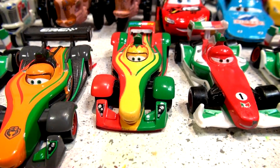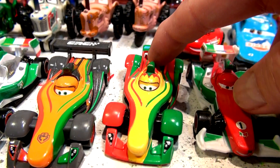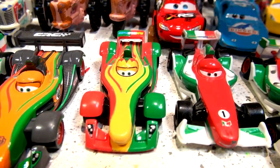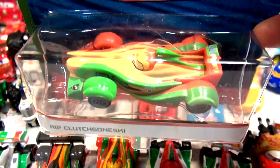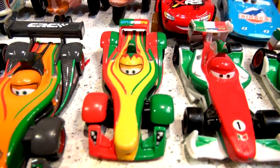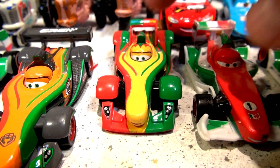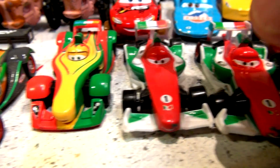Hi everyone, welcome back and welcome to one of many videos we're going to make today. In our last video I showed you Rip Clutchgoneski. I have a brand new Rip Clutchgoneski I found at Walmart. I'm gonna unbox that shortly, and then I asked the viewers what should I do with this Rip Clutchgoneski. I've made a lot of custom cars, so I'm actually gonna paint that car this morning in this first video.